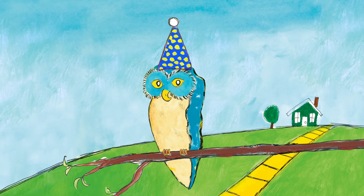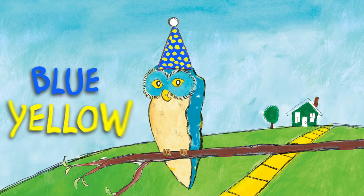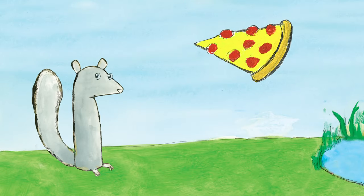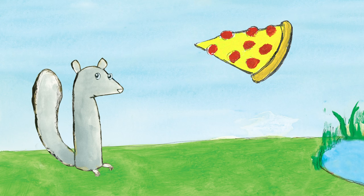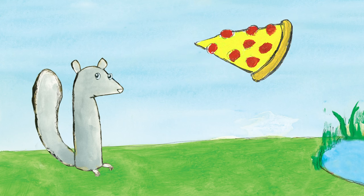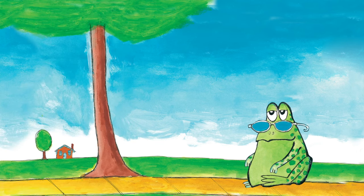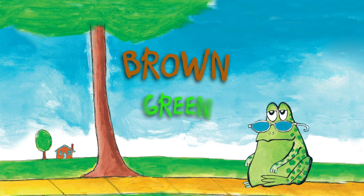What color do you think this party hat is? The party hat is blue with yellow dots. And the colors on this piece of pizza? The piece of pizza is yellow and red. And this tree? The tree is brown and green.